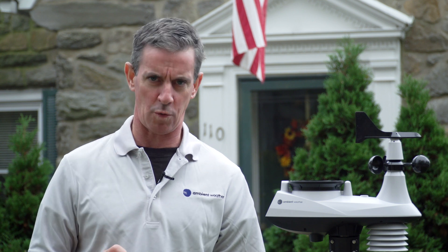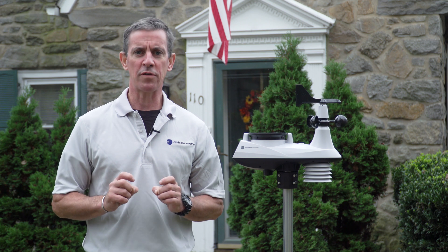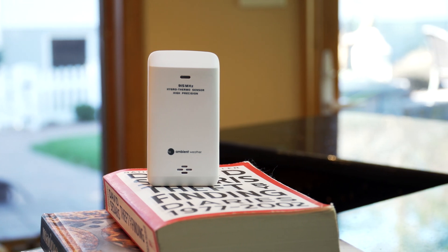Now with a high-quality display and a daytime fan-aspirated radiation shield, the WS-8480 is perfect for hot weather climates where temperature accuracy is paramount. This weather station also allows you to add an array of sensors that can help you monitor temperature, soil moisture, and humidity.